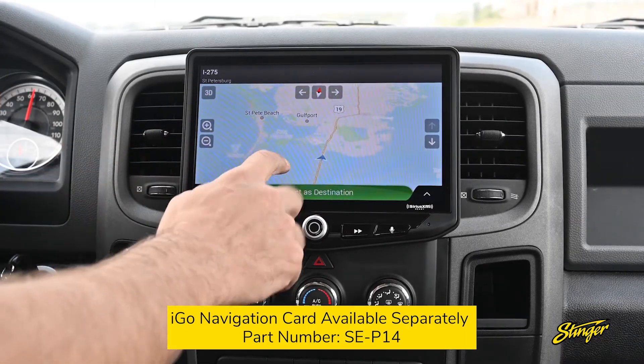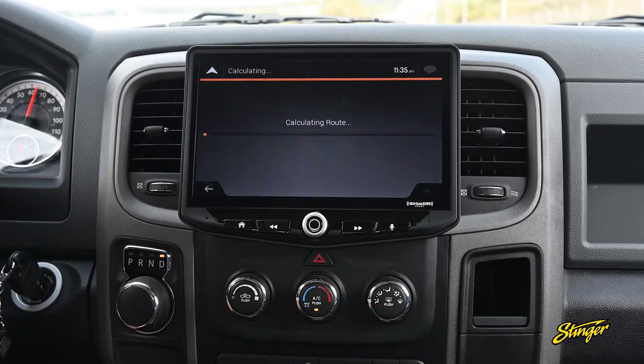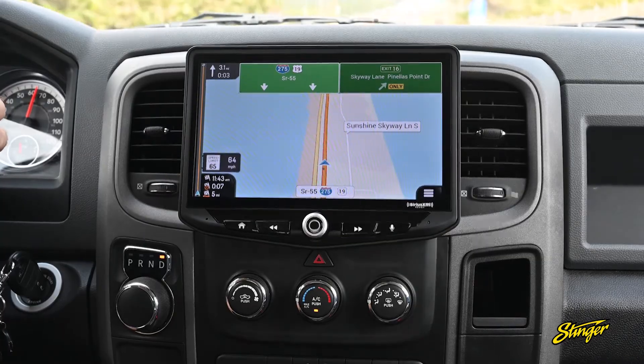The Heighten also features a micro SD card slot. You can separately purchase a micro SD card from iGo, insert that into the Heighten, and now you get turn-by-turn navigation and off-road maps without the need for a cell phone signal. With the Heighten, your RAM is completely transformed and upgraded with lots of great new features.